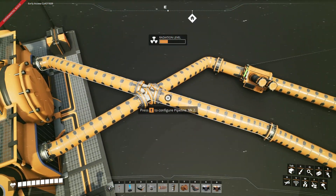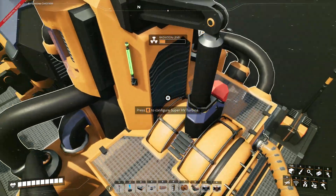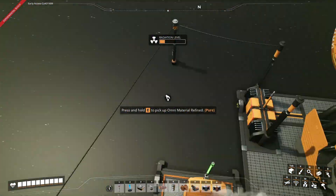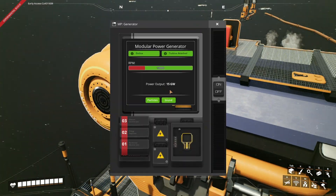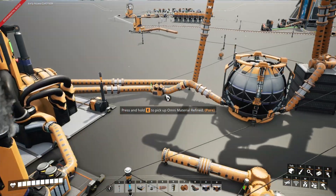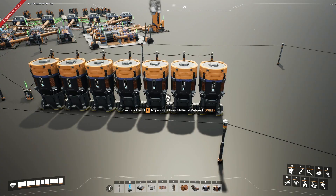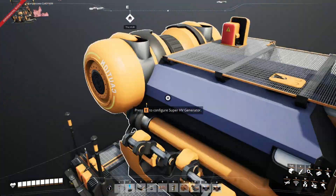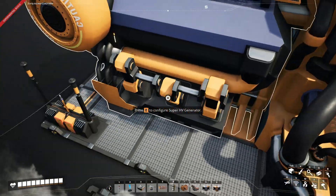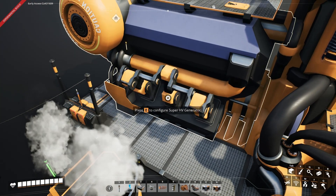If you have the steam going into the Super HV Turbine, it should be running like this and giving off this much power. I connected it to batteries over here, and it is very useful. That's how you get the Super HV Generator and Turbine running. Bye.